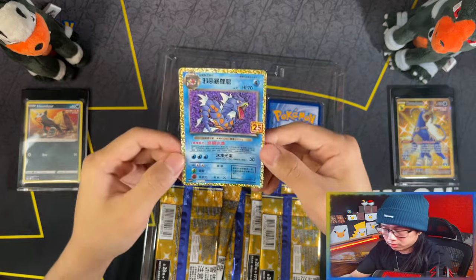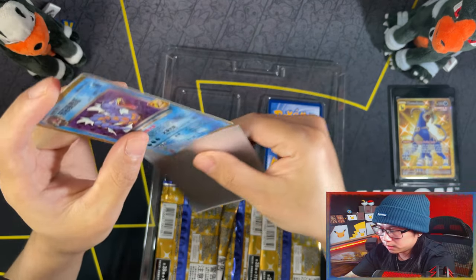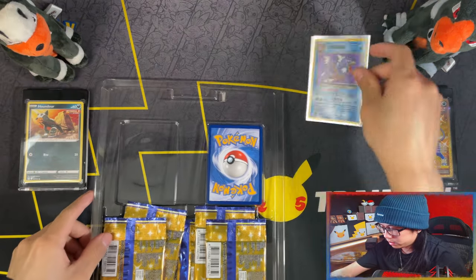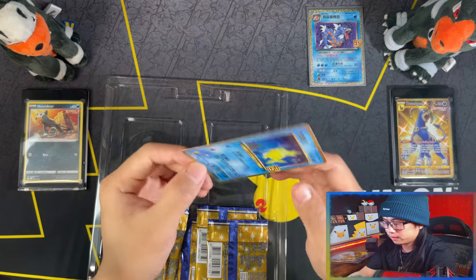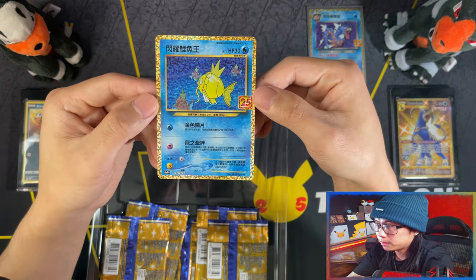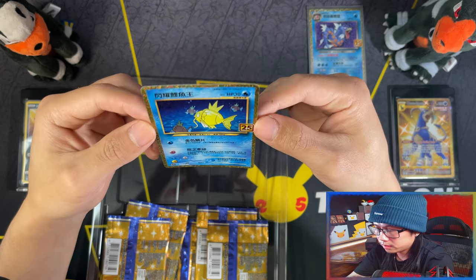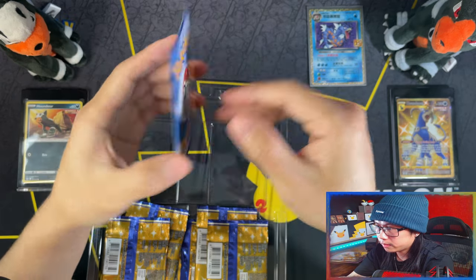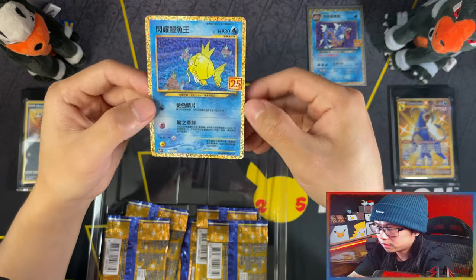Alright, let me grab my sleeves. And then we have Shining Magikarp. Man, these look so beautiful. Just off-center on the right again.